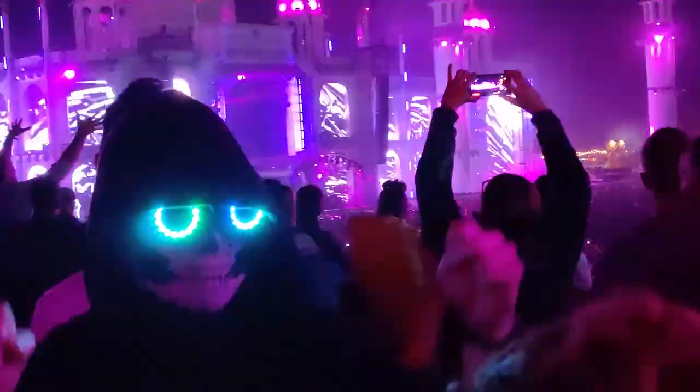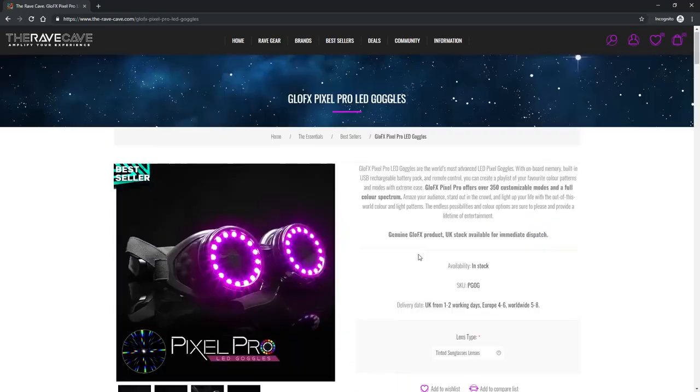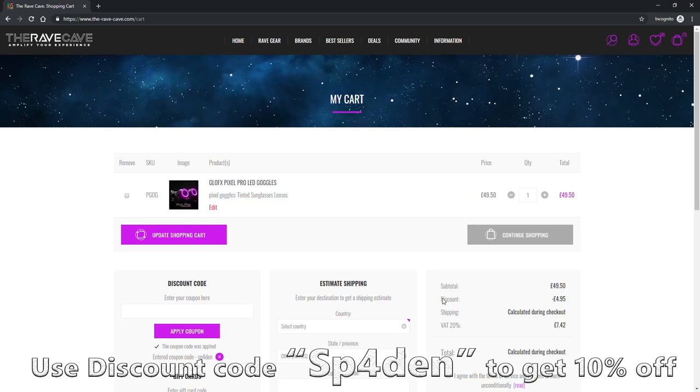To conclude my review of the GlowFX Pixel Pro goggles, I think they are worth the price and I am happy that I decided to upgrade from my old goggles to the Pixel Pros — this is definitely something I can recommend. I reached out to the Wave Cave and they were happy to provide a discount code. If you use my discount code SPADEN at checkout you will get 10% off your next purchase. If you like the video, give it a like and subscribe for more videos like this in the future.